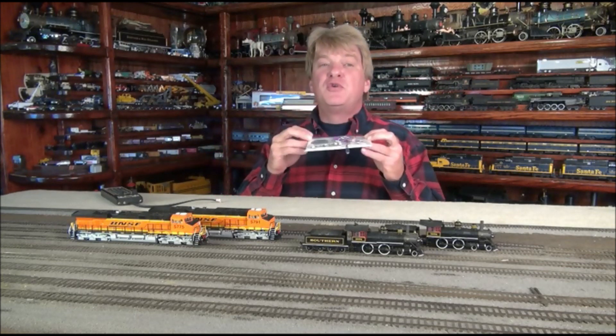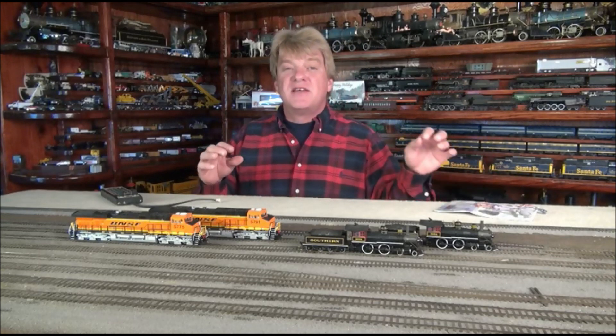Hi, I'm Ken Patterson, and I'm here to tell you about the 7-Band Equalizer found in all Soundtracks Tsunami digital sound decoders. This really cool feature was developed by Soundtracks to optimize speaker performance and create distinctive sound profiles for your locomotives.